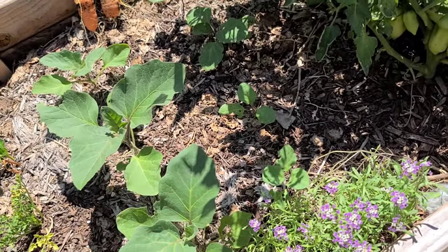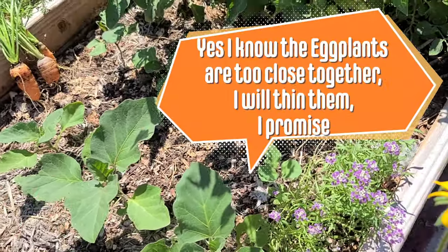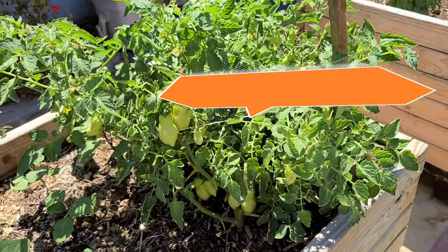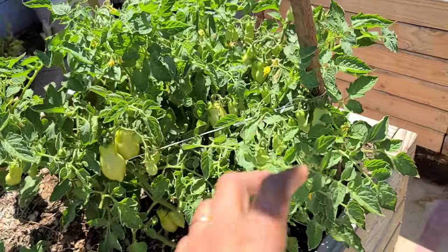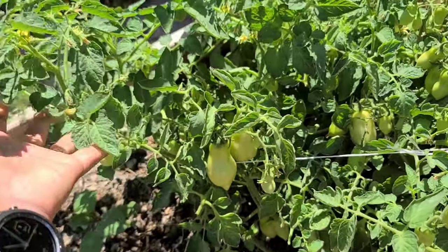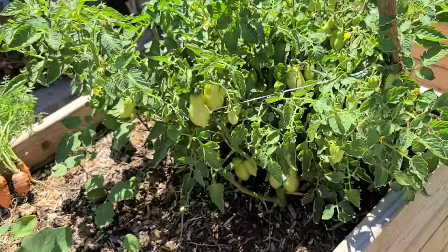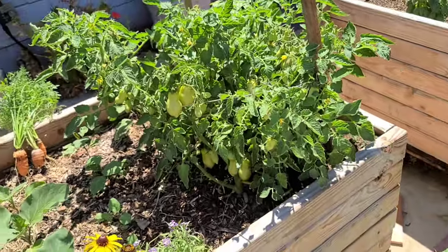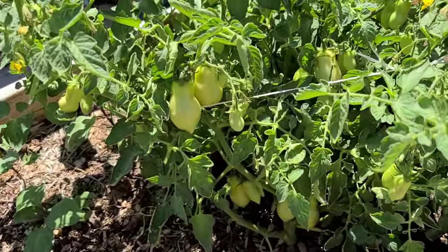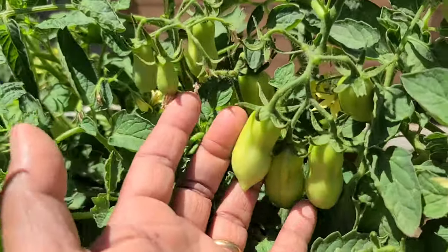I just sort of threw some extra eggplants in here and they're obviously too close together, but you know this is one of those things where if they grow they grow — if not, no worries. This tomato plant is just awesome. I tied it just to kind of lift it off the ground; it was vining and I just lifted it up, but it doesn't seem to be growing much taller. It's just growing really wide — in fact it's wider than it is tall, and if that's how it wants to grow in order to produce like this, I am not going to get in the way of it.